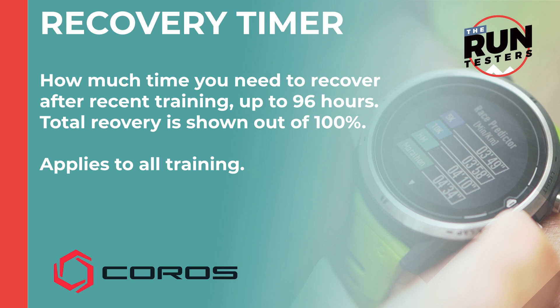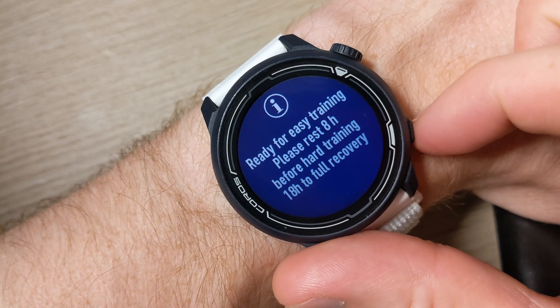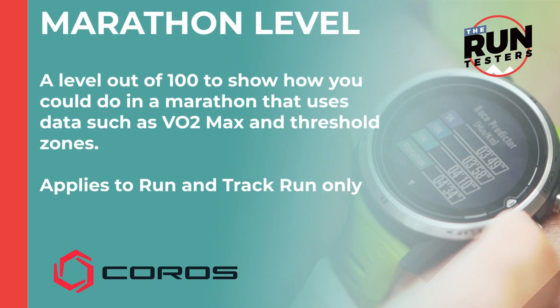The recovery timer is something we're fairly familiar with — it tells you how much time you need to recover after recent training, up to 96 hours. When you're between 90 and 100 percent recovered you're ready to go for hard training, while anything between 30 and 89 percent means you can go for easier sessions. Anything below that and you should probably put your feet up for a while.